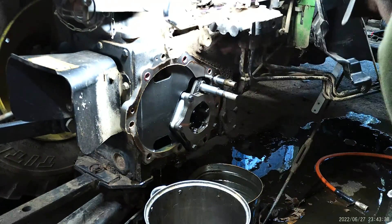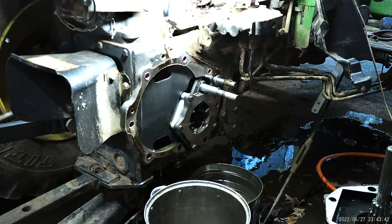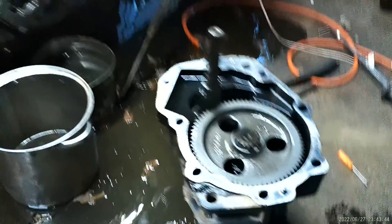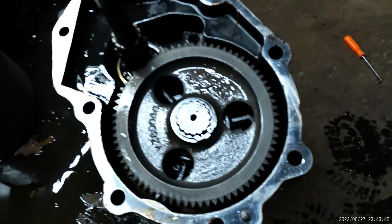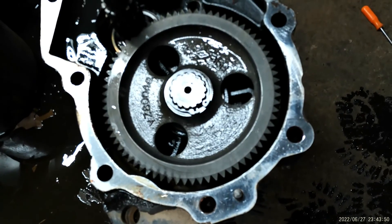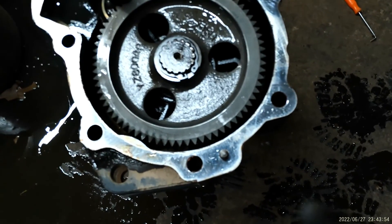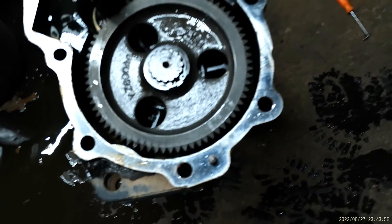There's a big ol' snap ring on the back. Alright everybody, if your axle won't come out, I'm pretty sure it's that big snap ring right there that keeps it in there. So this is all just to change the axle seal on the end because it was leaking.